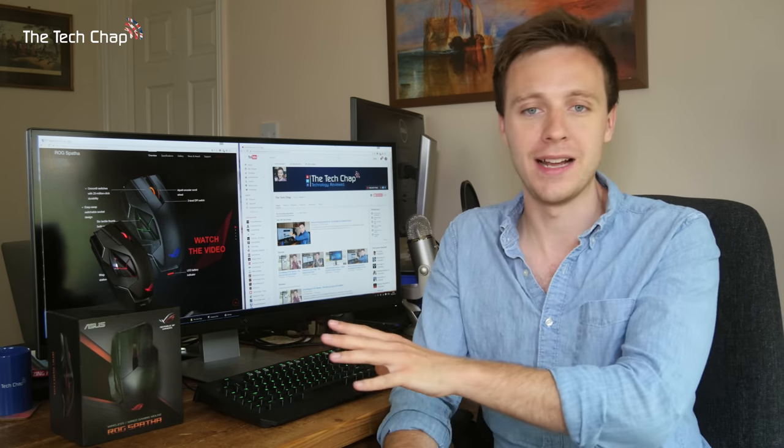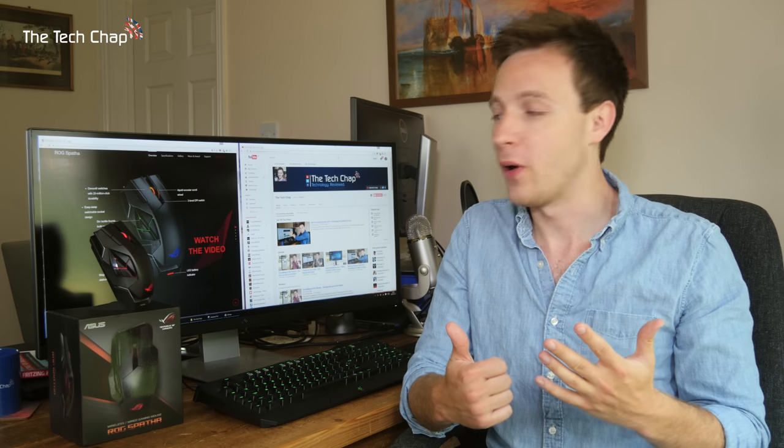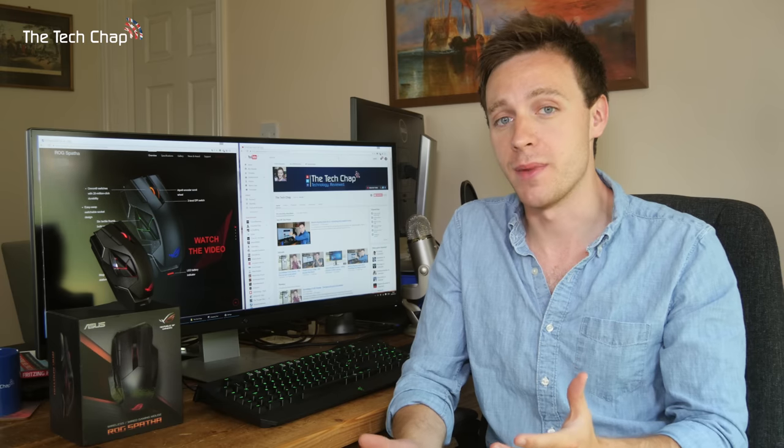And of course, as with everything these days, you can change all the lighting. You've got a full RGB color wheel at your disposal and you can light each of the three individual areas of the mouse. It's not just the color you can change — there are six different lighting presets including static, breathing, color cycling, trigger, random, and battery saving. Although I'm a man of simple tastes and I quite like the default red static color scheme myself.